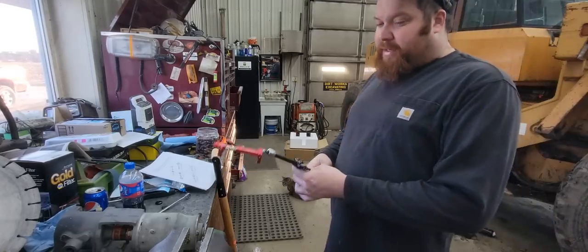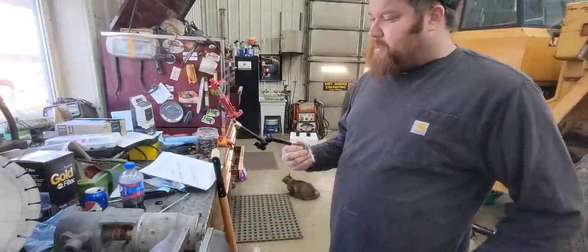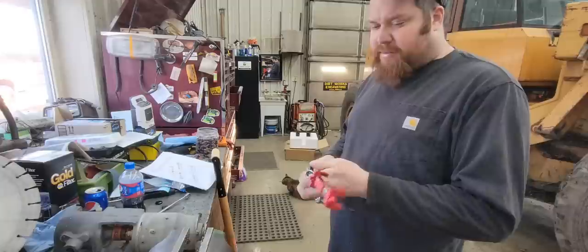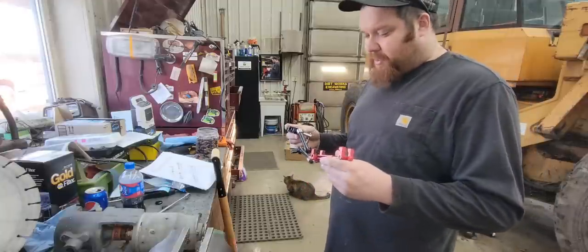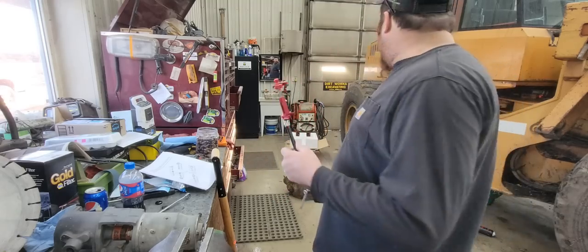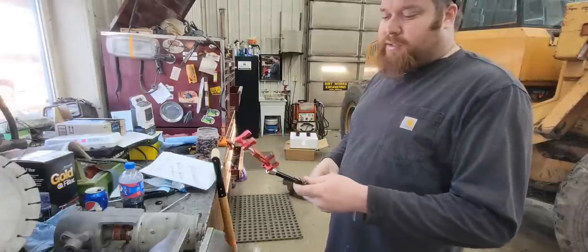Good morning everybody and welcome back to the channel. I realized this morning that all my camera mounts were left in the equipment over at the job site, so I grabbed my spare one from the house which I hadn't put together yet, and brought it here because I'm going to need it to mount my camera in the hinge joint of the payloader to get some good views of what's going on.